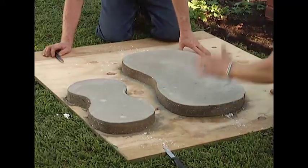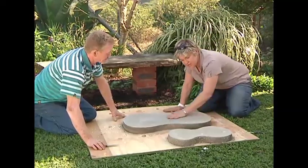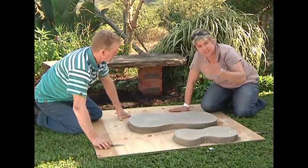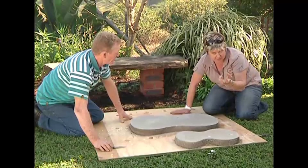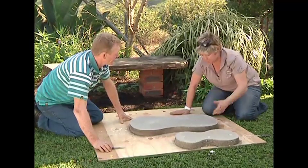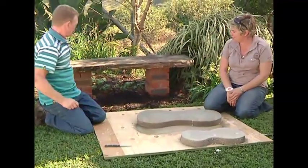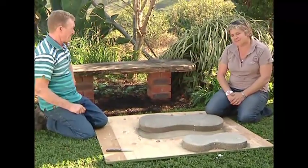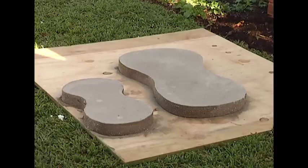If you wanted to finish this off even further, what you could do is put a slurry on top. The slurry would literally just be mixing cement powder with a bit of water and using a brush to brush it over — that would give you a smoother look. I've got this little bench in the garden and we need somewhere to put our feet, so let's put these two little pavers in here and I think it'll finish it off quite nicely.